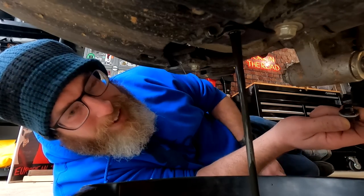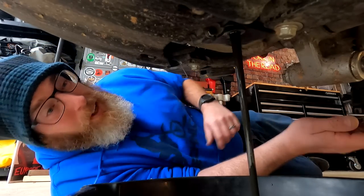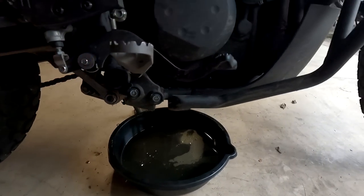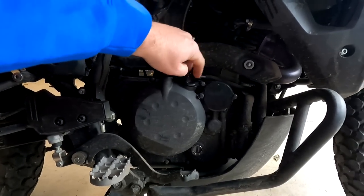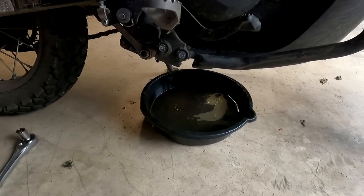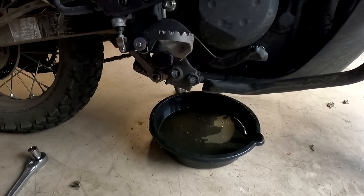That oil looks like crap. I don't know what they put in these things at the factory but it looks like sewage. Gonna give it a minute until it stops draining. Also open the filler cap to get a little air in there — that helps a lot. You can rock the bike back and forth a few times to loosen up the oil, but you don't have to get every drop.